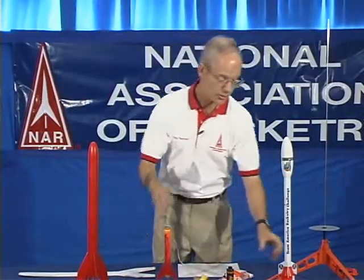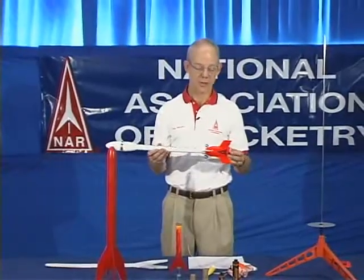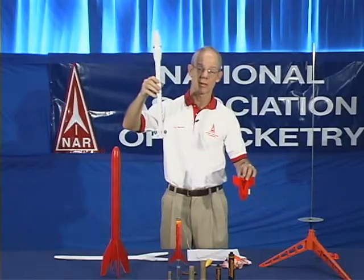If your rocket has multiple stages, such as this one, then you ignite the model rocket motors in the bottom stage on the pad. And when they burn out, they ignite an upper stage motor, which powers the second stage as the first falls away. This reaches a higher altitude.